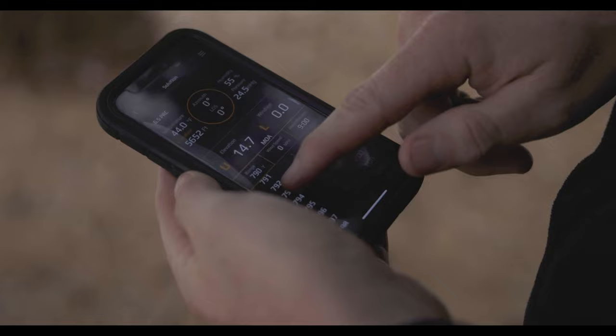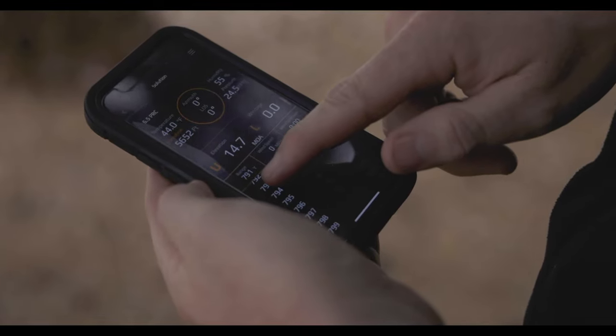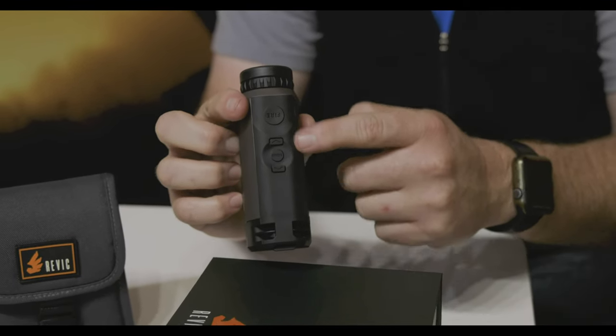A really good function that I think makes this thing stand out from others is it allows you to adjust the wind. You can have a base wind pre-built into the app before you go out in the field. Or it has some adjustments on the top of the rangefinder — just a couple clicks of a button, you can adjust your wind in real time. So you'll know that you're very confident when you go to pull that trigger.